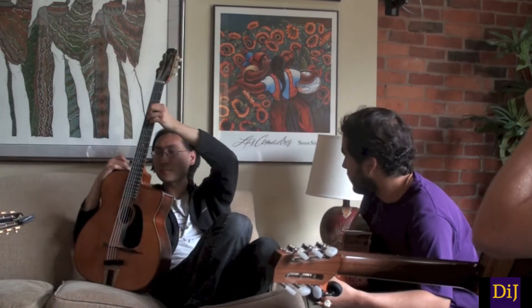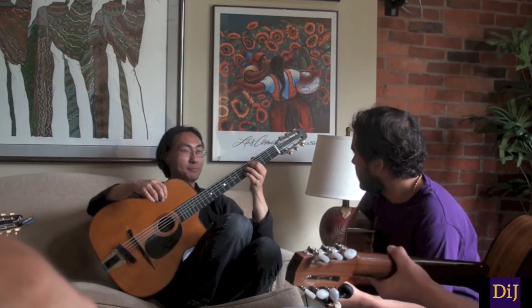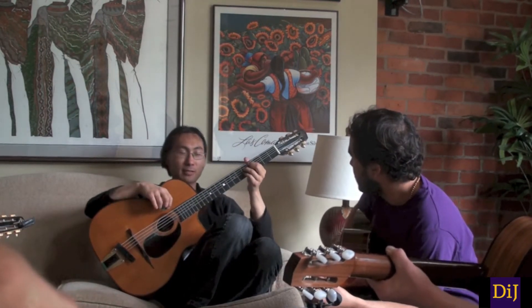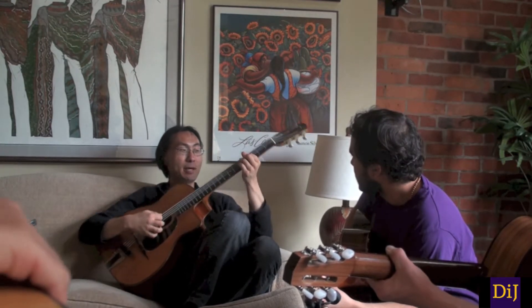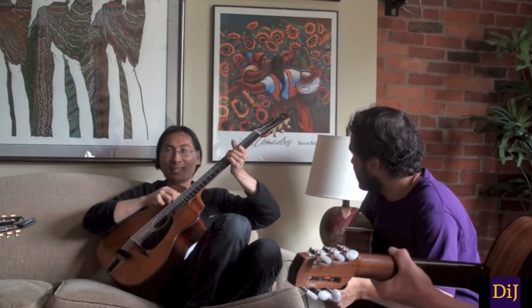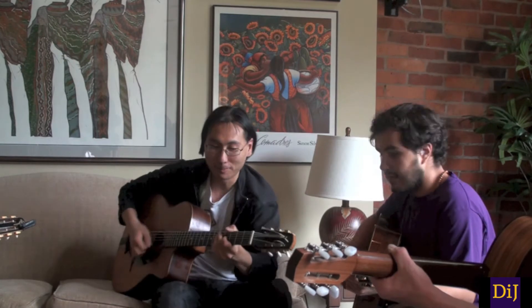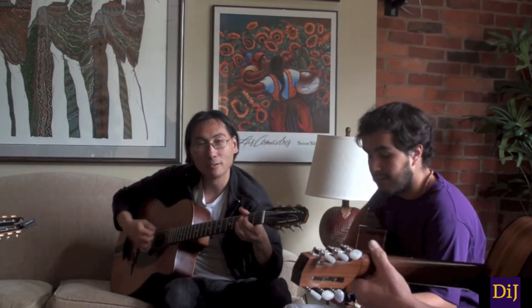For the E-minor one, we use, for example, this one. One, two, three, four. And there's a substitution that's very gypsy that less people are not as aware of. Instead of E-minor six like this, they play G-major six like this. And the bass plug will play E. And it has this kind of... See that? One, two, three, four.